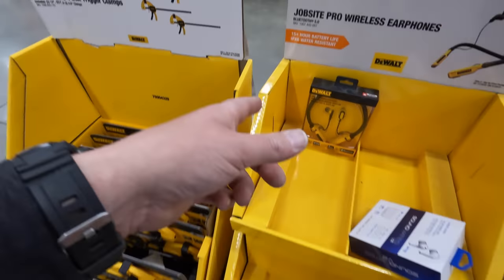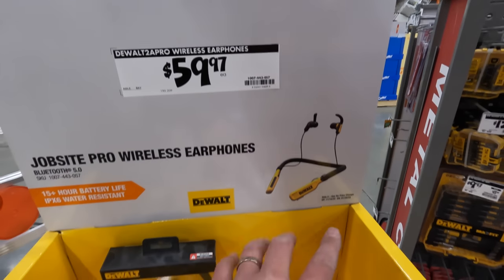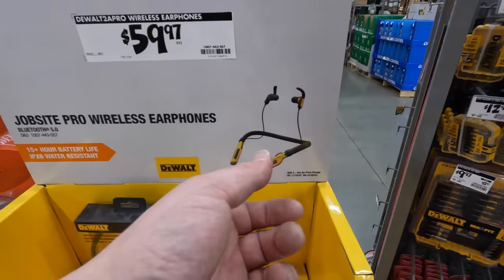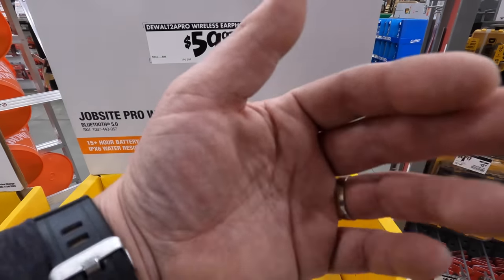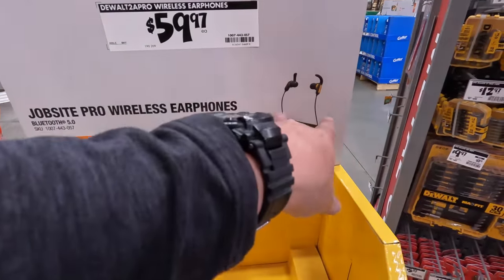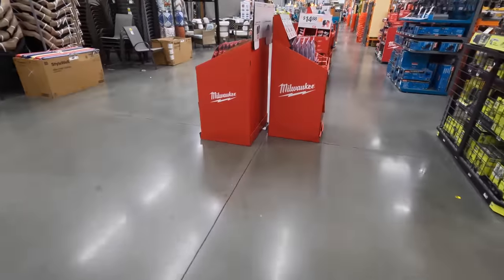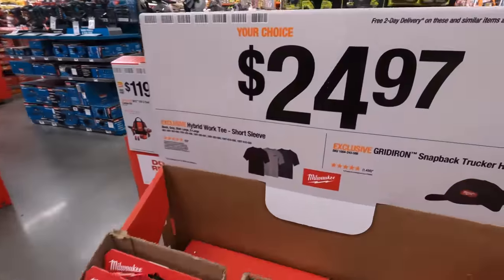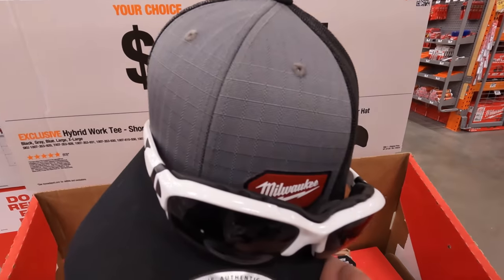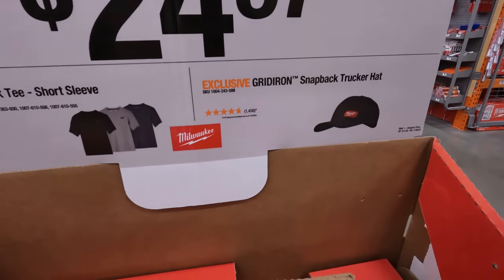$59.97 for the wireless headphones. I tried those out for listening to music — they're fine. But I tried to edit videos with them and I can't, because if you push pause it takes like two or three seconds for the sound to come back, so not great for editing but fine for regular use. When it comes to hats and T-shirts, $24.97 for either one — I love this gray hat version.